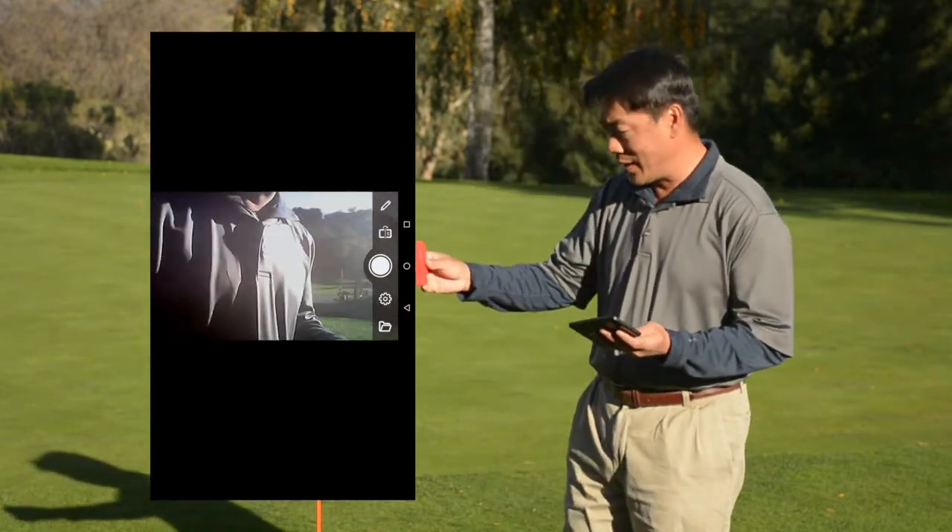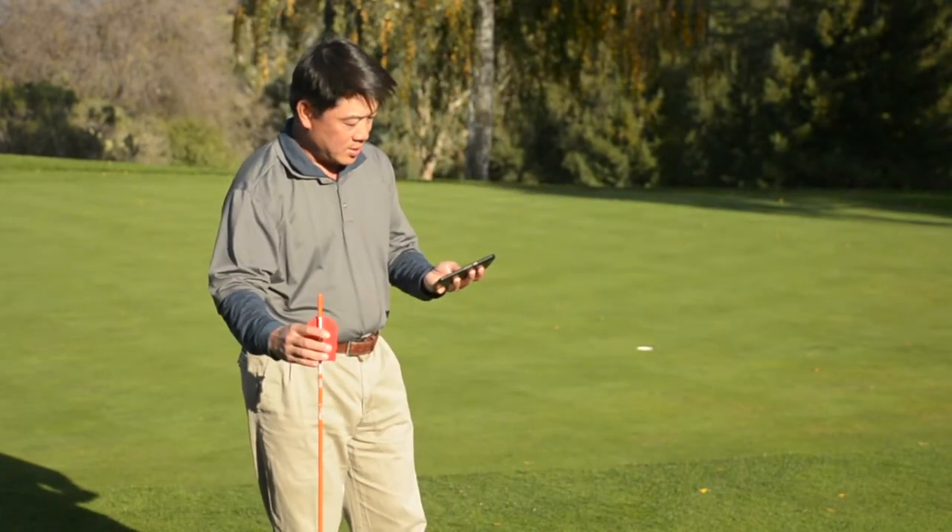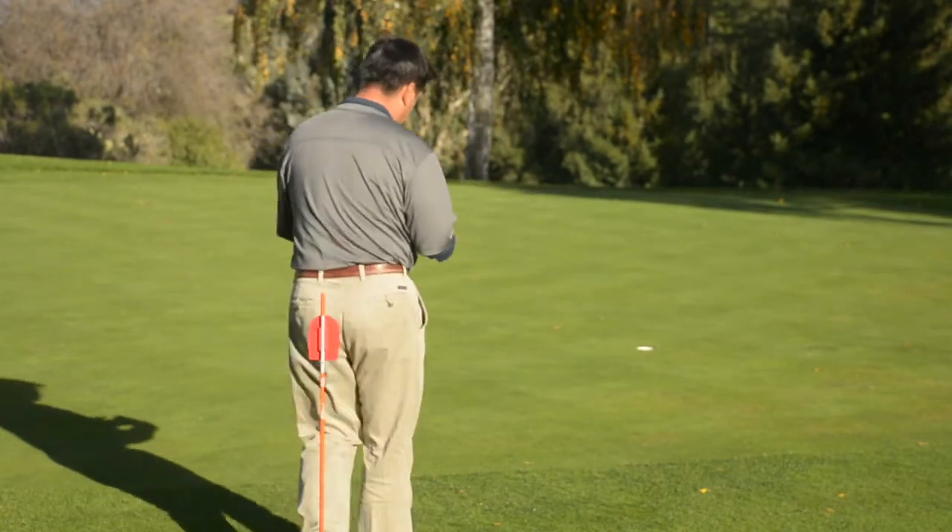Now in order to mount it, we're just going to take it and clip it onto our alignment rod, and we are ready to go.